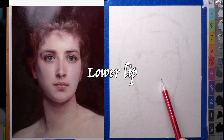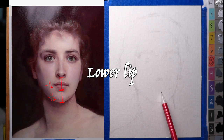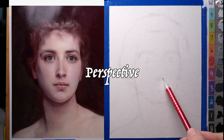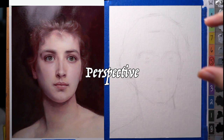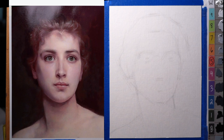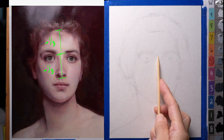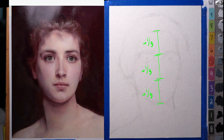Halfway between the bottom of the nose and the bottom of the chin is the bottom of the lower lip — not the line between the lips, but the bottom of the lower lip. If you're seeing underneath the chin and underneath the nose, that means you're looking up at her a little bit, and so the perspective affects the way these proportions divide up. Checking the thirds: about a third there, a third there, and a third there — that works out roughly.